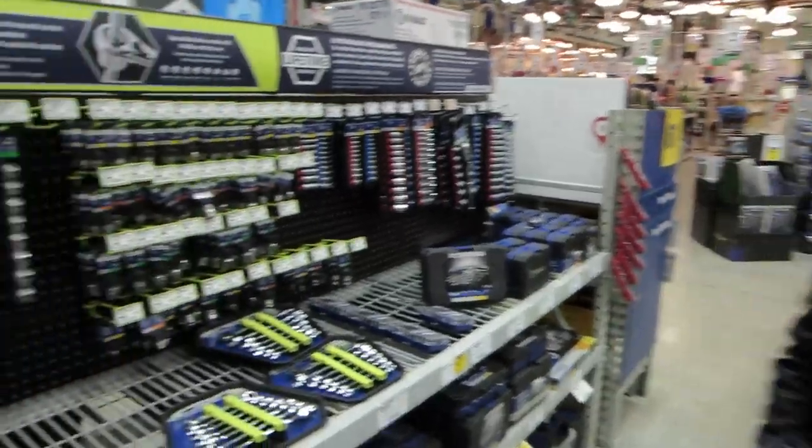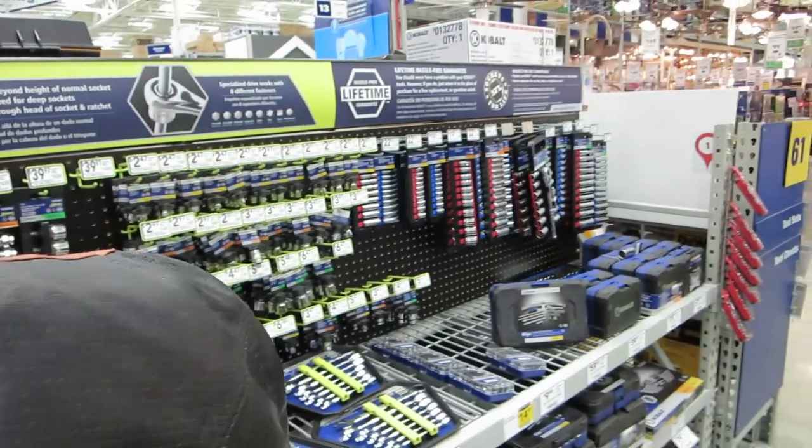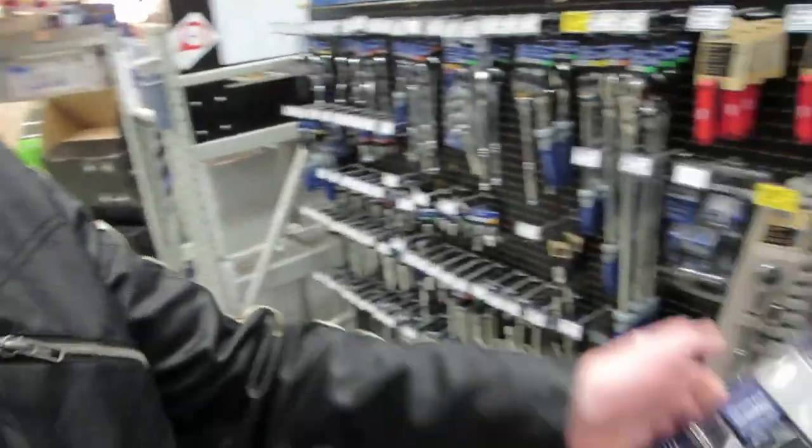I think there's some other tool I have to leave at home that I really need. Welcome to Lowe's — we're beefing this up. We're not even here for tools; we're here for stuff to hold tools, and we're buying more tools.